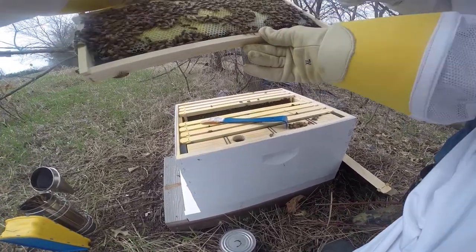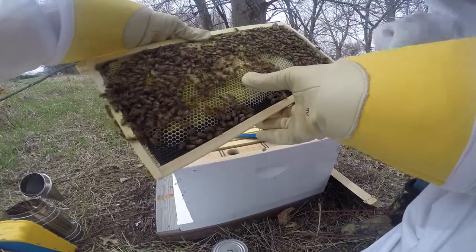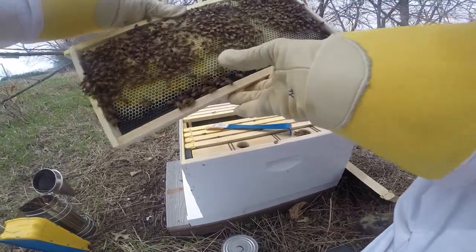Oh, there's some eggs. You see them? Yeah. You see those eggs? Look at that. There's some honey right there. Oh, that's larva. Those are little baby bees in there. Cool. You see that?